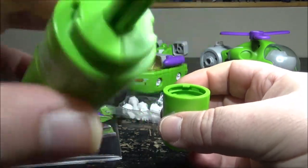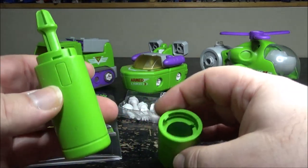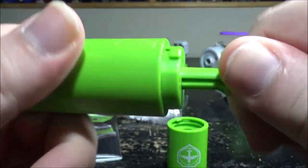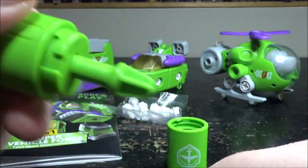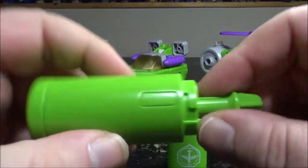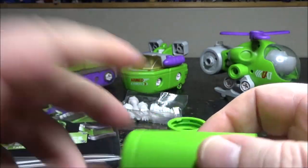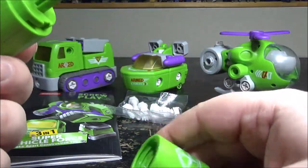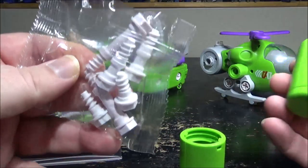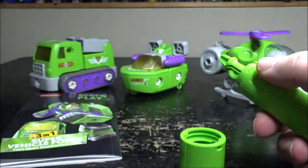The screwdriver really interested me because it feels like something moves inside, so I thought maybe you could put batteries in to have an automatic screwdriver. But there's no button, no way to open it, and nothing in the instructions about it. So it's just a regular screwdriver. It also comes with a bunch of extra screws so you can build more things.